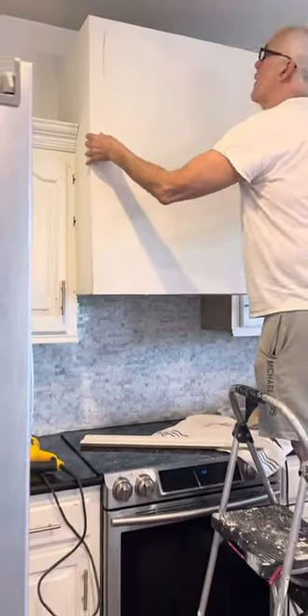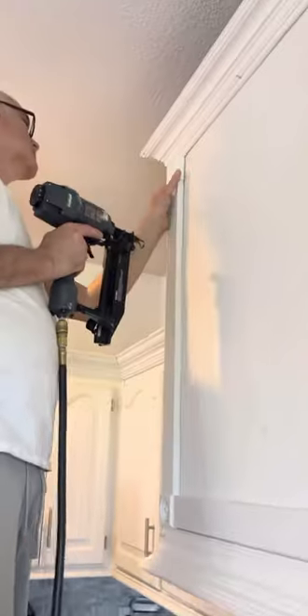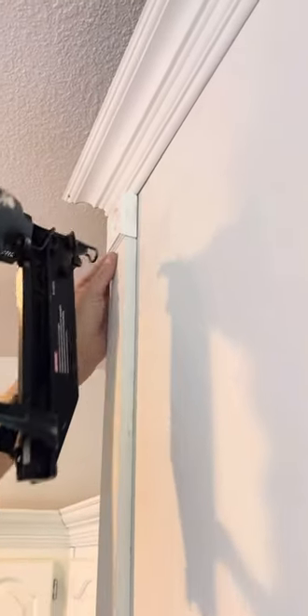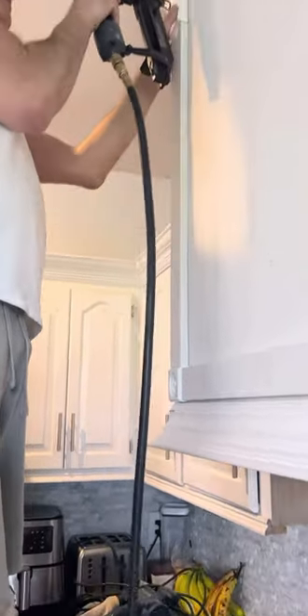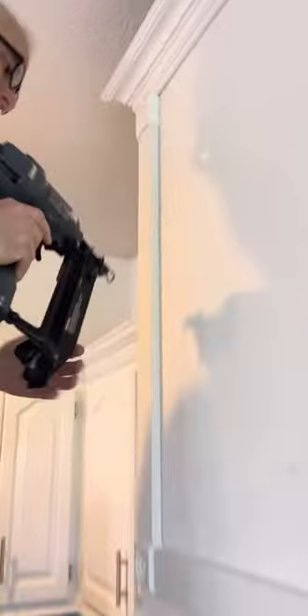We primed it before we hung it this time. Then we added all the trim pieces — these are great little square trim pieces because you don't have to miter the corners, just a straight cut. We added four trim pieces on all four corners with one-by-twos, and then crown molding on top and bottom.